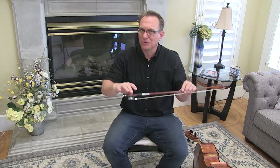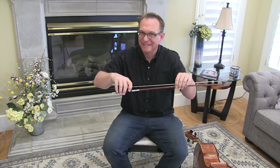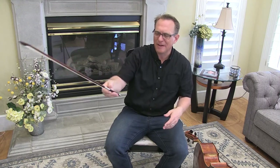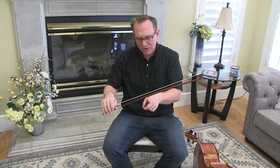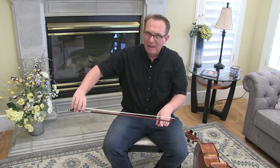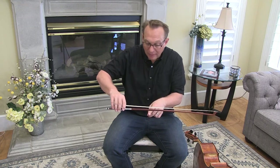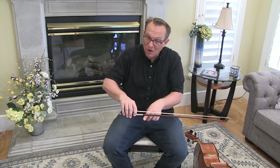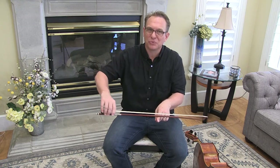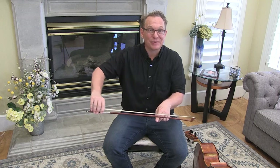I also want to see where your strong and weak spots are in the bow. So flip the bow over — now we have the hair up. We're holding it kind of awkwardly, I understand, but you can hold it this way. Put your finger out as though it's the string and bow on top of your finger. See if you're really light here in the middle, or strong here and light at the tip. What we want is a consistent pressure through the whole bow stroke. That's what's going to give us that legato sound.